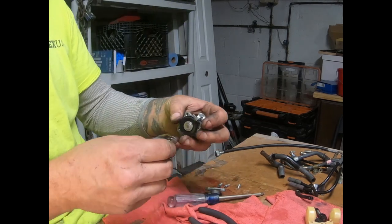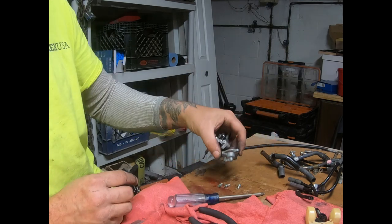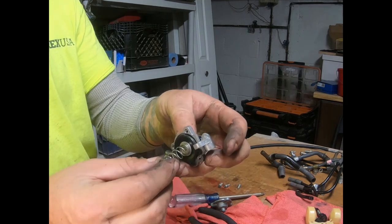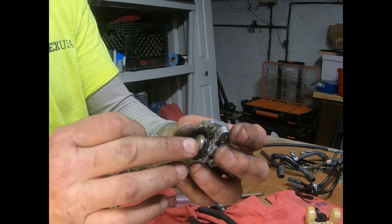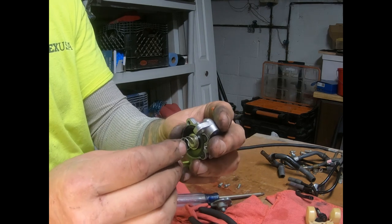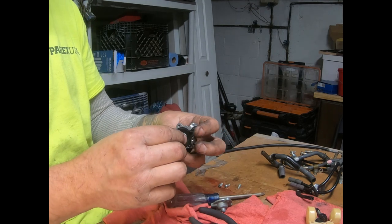This is the accelerator pump. Just to show you - that's the top, three screws. Be careful, it's spring loaded. So you got your diaphragm right there, and it's a little bit of a stiffer diaphragm than you might be used to in your other parts. The spring goes in there, you compress it and screw it down.